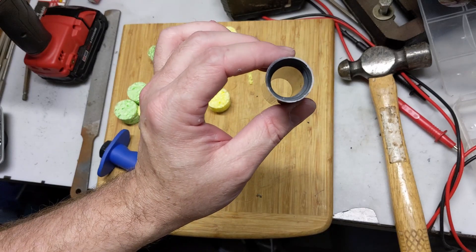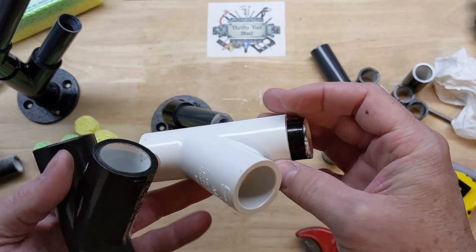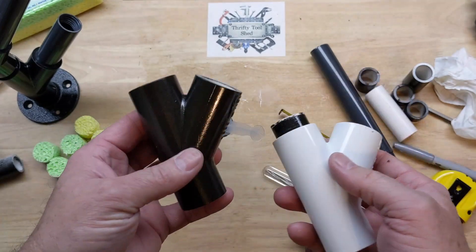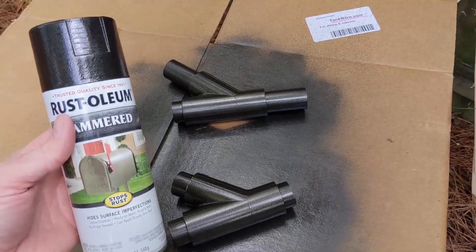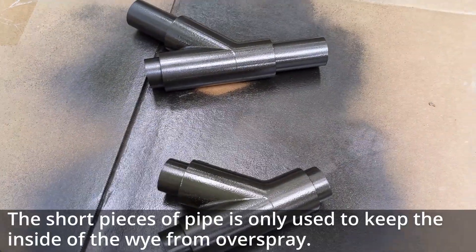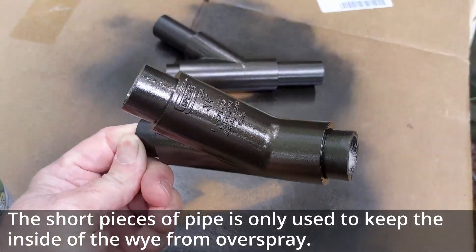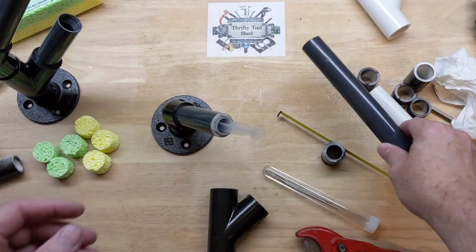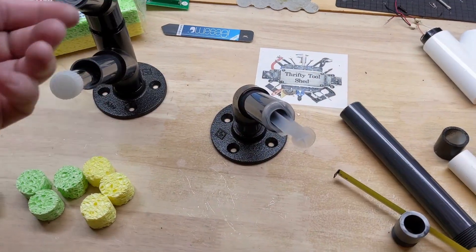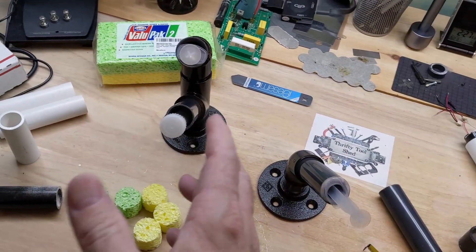Now the one thing I had trouble finding locally was the Ys. A three-quarter Y evidently is hard to find locally, so I did have to find those online — I'll have a link in the description if you're interested. I also chose to paint everything that was white with the Rust-Oleum hammered — this is the black, it has a good metallic look to it. And I like the riser pipe because it's already gray, so you don't have to paint it and worry about it scratching. I think it'll hold up pretty well.